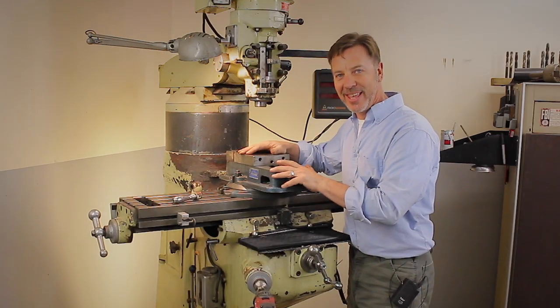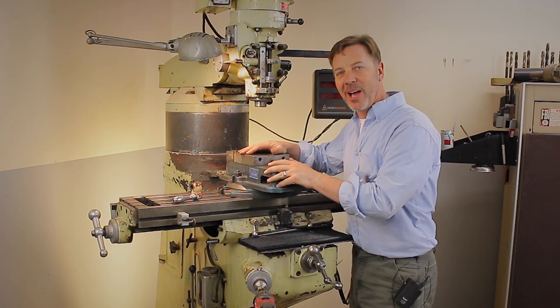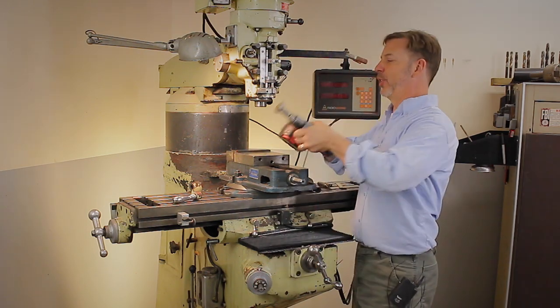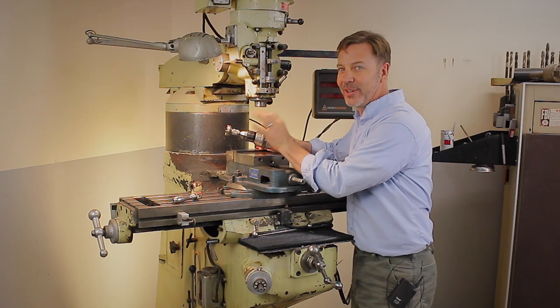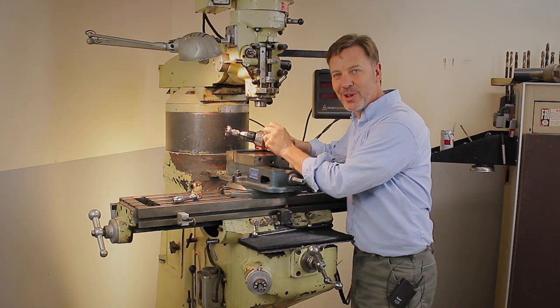Another video in the can. I hope you guys have enjoyed this — if you did, give me some thumbs up and leave your positive comments. One more thing: I'm sure you noticed this drill adapter. I'm doing a video on how to make this, and I think you guys will like it because it's very easy, very simple, and very quick to do. Until next time, go out in your shop and build something cool. Thanks.